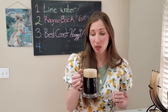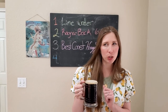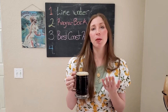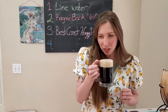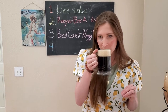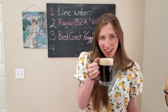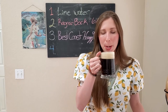It smells very delightful — very true to style of a Bock. If you've had a Bock before, you know that. If you haven't, you need to try Bock because they're amazing. It's very bready in the scent, and kind of sweet. Smells good. I don't know what else to describe on the scent.